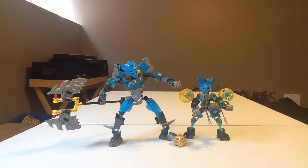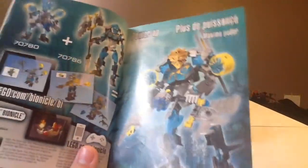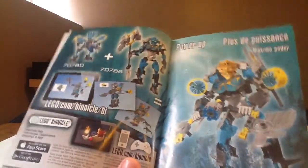Hello everyone, I'm Renzo Mox, and welcome to the Gali plus the Protector of Water power-up mode, as they call it. For this one, I actually needed the instruction manual to build this, because I forgot how to make it. At the last page of every Toa set, there's one of these pages that shows how to make it. You can download the instructions online, but for some of these you really won't have to — they're pretty simple.